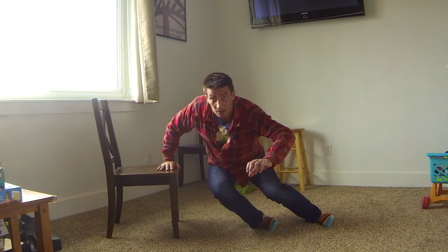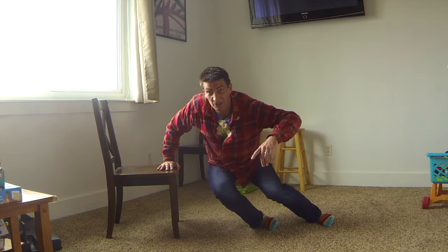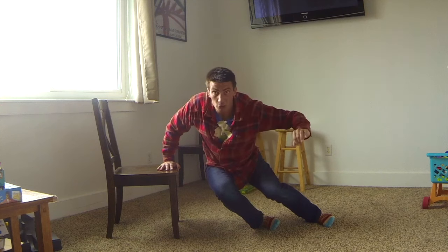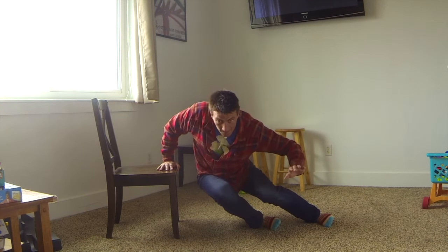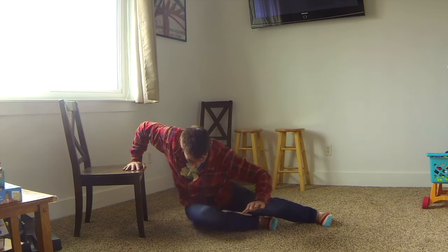If you'd like to see these movements done as a yoga flow, click on this video right here. And if you'd like to get down to the bare truth about base skiing, click on this one right here. Keep shredding.